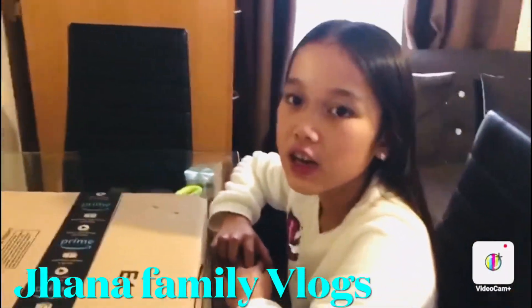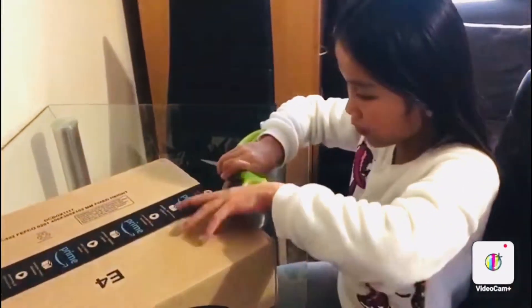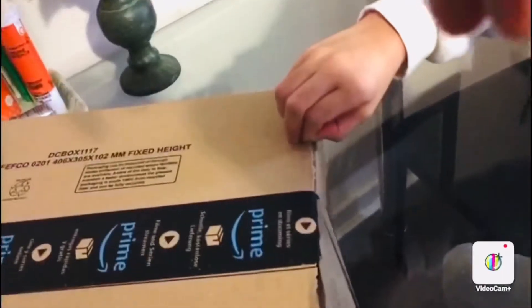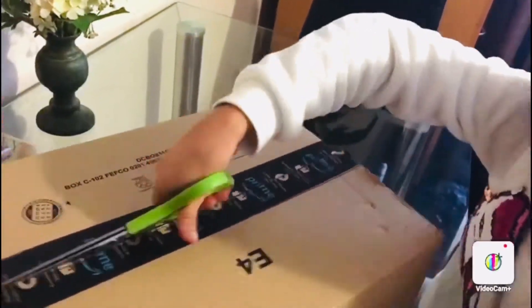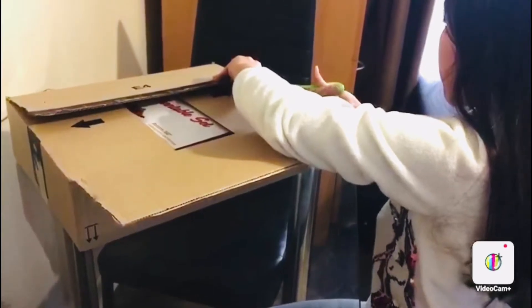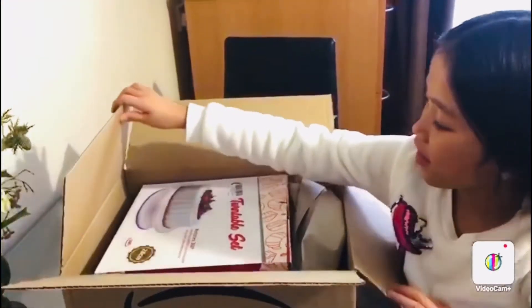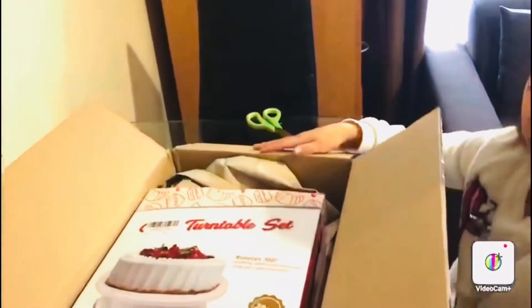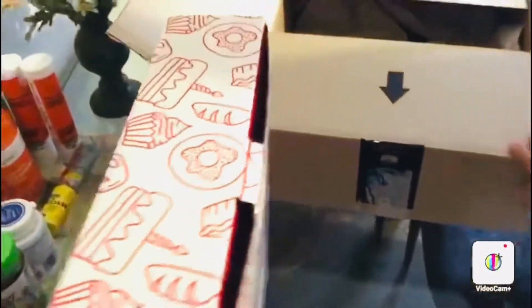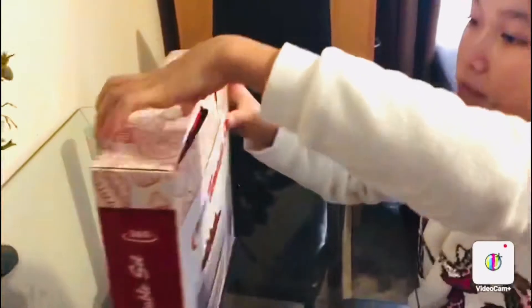Hi guys, welcome back to my channel. Today we're going to be unboxing a decorating cake kit. So here it is, this little kit. So now we have things to make nice cakes. This is the kit and let's see what is inside.